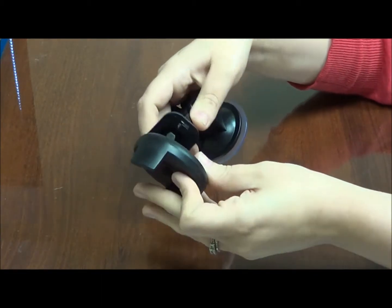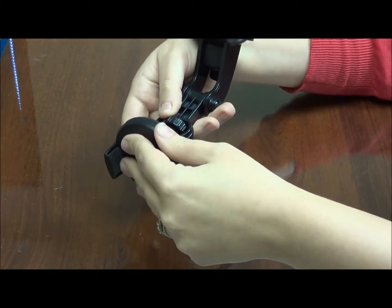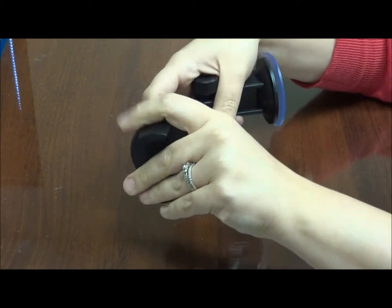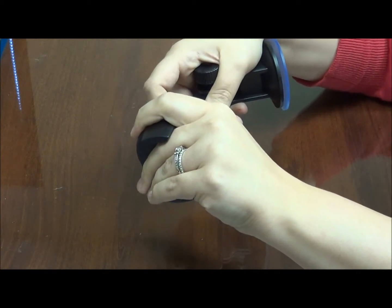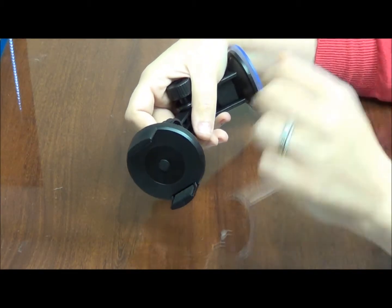You are going to want to line them up just like this and push up until you hear a click. Once you hear the click, you know that it is secure.